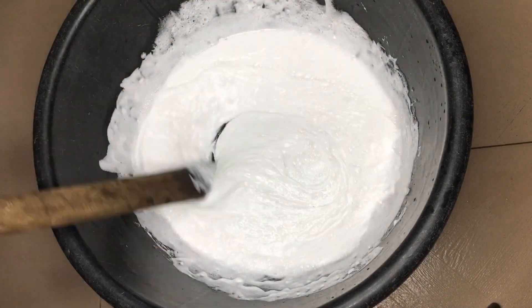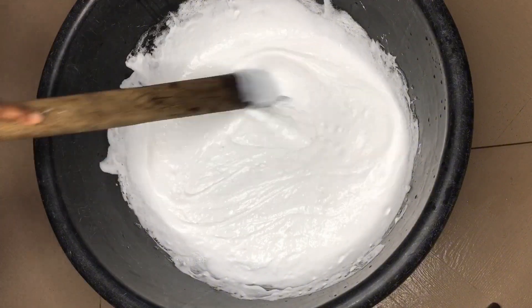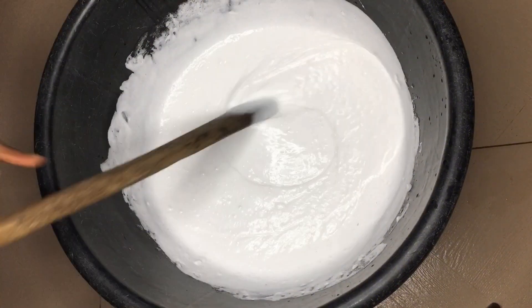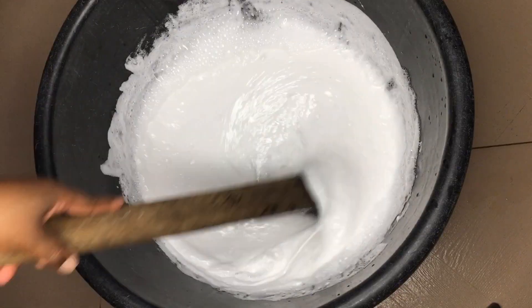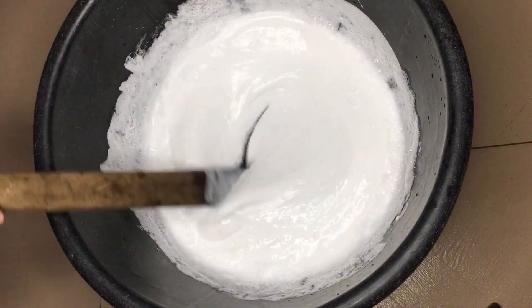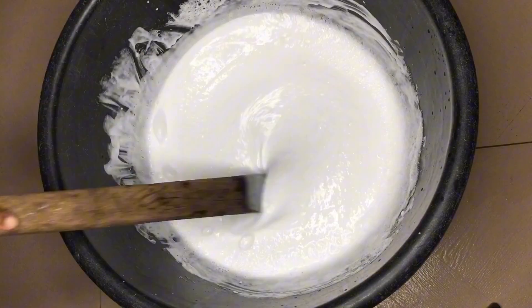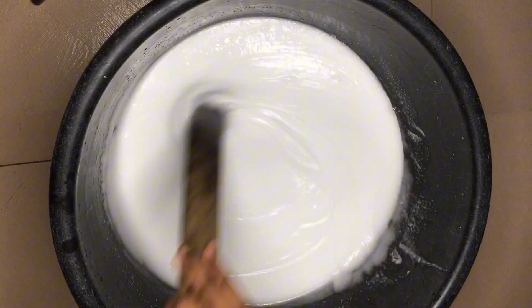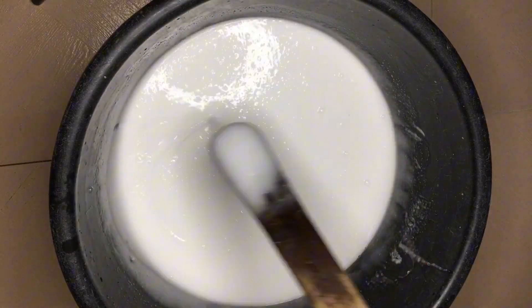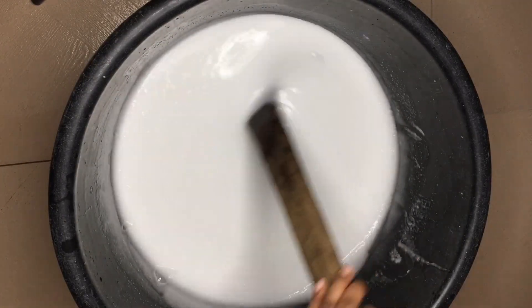For mamas with large families — lots of people washing things every now and then — making this soap would be a lifesaver. It is super affordable and saves you a lot of money on detergents. It's very effective, washes a lot, and doesn't go bad or get slimy over time. Salt is a preservative on its own, and coupled with our added preservative, it makes the soap last much longer.